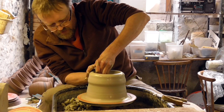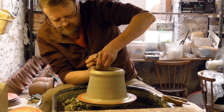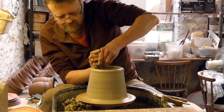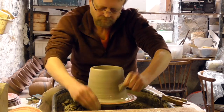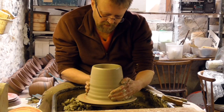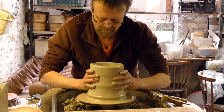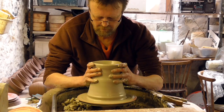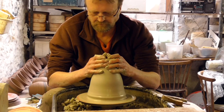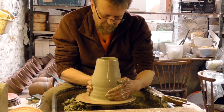I'm just getting a bit of the thicker stuff up with the bottom of my right hand. What I'll do now, I'll collar it up and then give it a lift. I'll collar it in at the top first and then squeeze it in at the bottom.